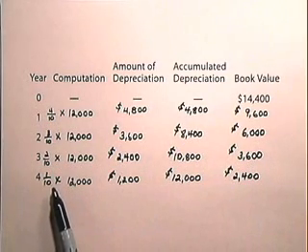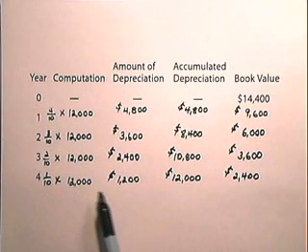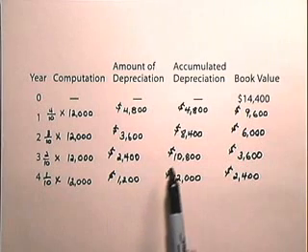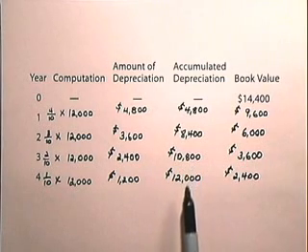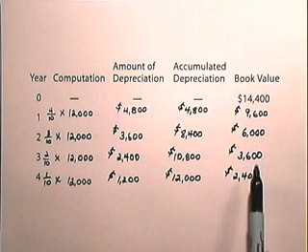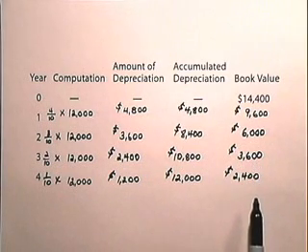For the fourth year, our computation is 1 tenth times $12,000, which gives us $1,200 depreciation. We add that to the previously accumulated depreciation to give us $12,000. We subtract from the book value, and now our book value is $2,400, which is the scrap value. Remember, the book value of an asset at the end of each year is always the original cost minus the accumulated depreciation.